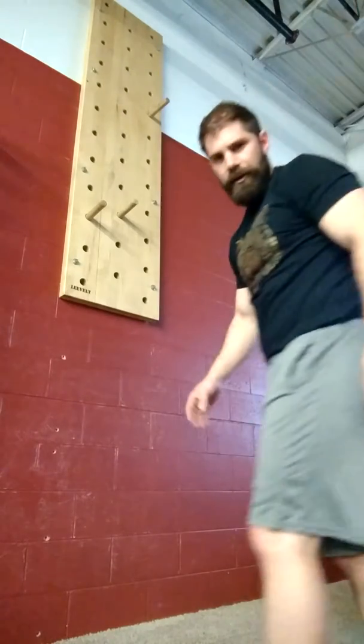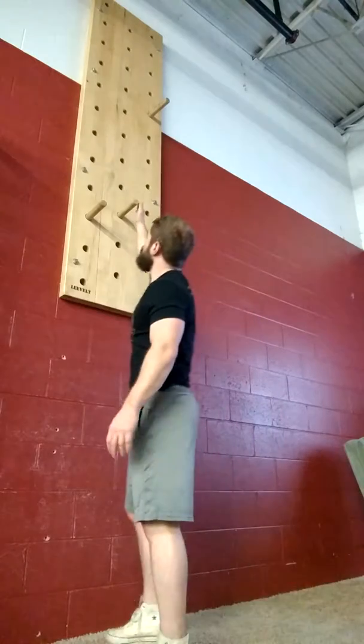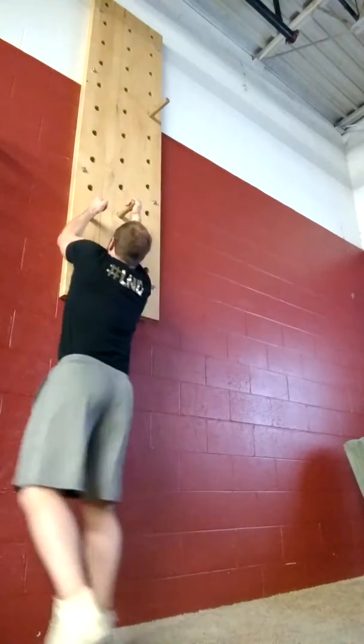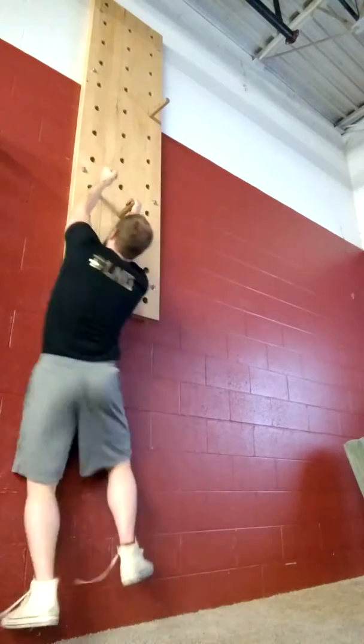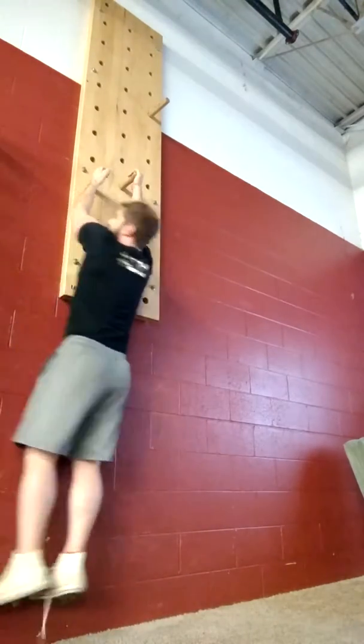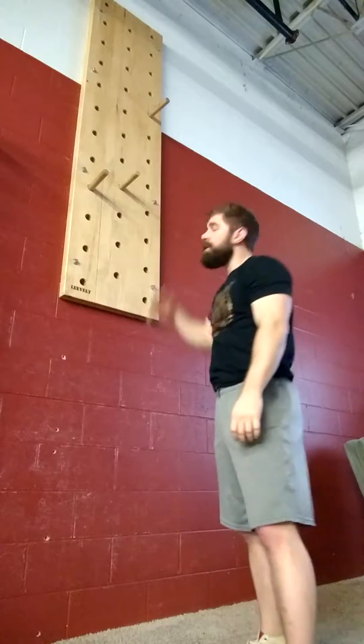You'll see especially lighter people will be able to use this technique where you actually don't pull up first, but you're able to swing back and forth and just have a slight shift of your body to reach the next one without actually having to pull all the way up. So it's one method.